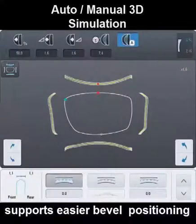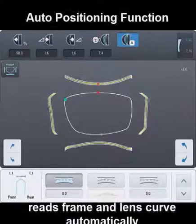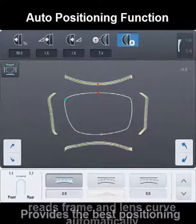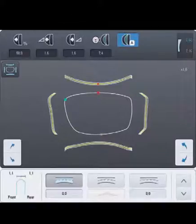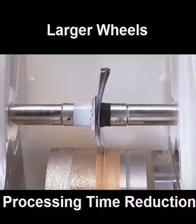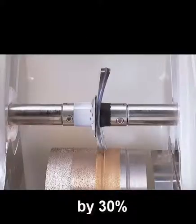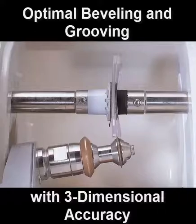Manual 3D simulation supports easier bevel and groove positioning. The auto positioning function reads frame and lens curve automatically and determines the best position of bevel or groove. The manual positioning function allows opticians to manually position bevel or groove for the best result. Larger wheels reduce processing time by 30% from previous models, with optimal beveling and grooving assembly with three-dimensional accuracy.